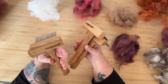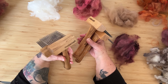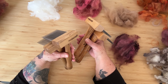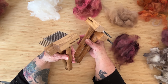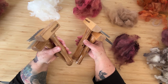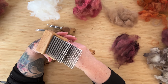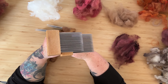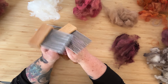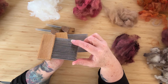These ones are the standard hand combs and these would be classified as fine combs. You can use these for combing anything from medium fibres like Romney and Corriedale right through to Merino, and I would use these down to about 18 micron. And then these are the extra fine combs, for your luxury fibres. They're also double-pitch and the tines are just a little bit closer together.